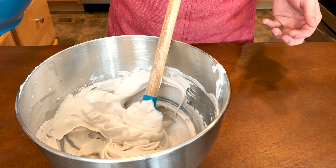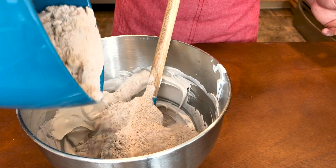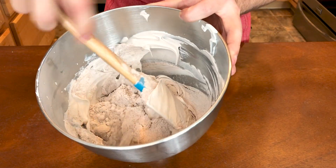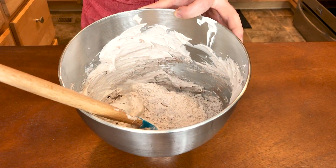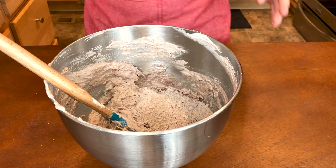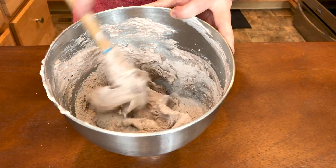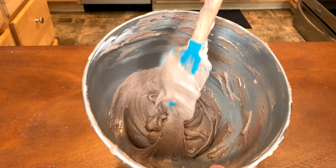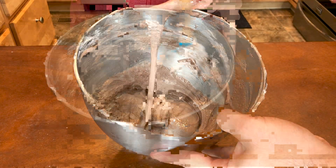Once we are done with the food coloring, we're going to gradually start adding in our almond flour mixture. This is very critical — you want to gently fold this in in three parts. I'm starting with the first third, gently folding it in, then the second third, folding again, then the last third. It's very important to pay attention to how much you are mixing. Keep folding gently until you get a consistency that barely falls off the spatula in a ribbon that just barely disappears into the batter — like molten lava.